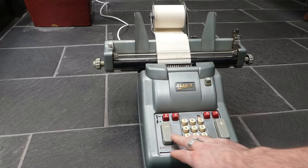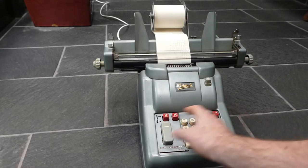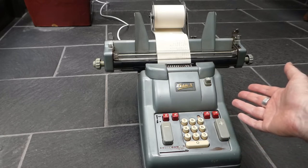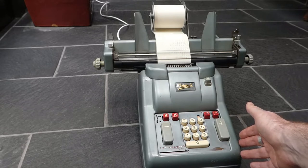The keyboard here is symmetrical — they made a big deal out of that. All the buttons were arranged symmetrically, and that was supposedly so that you could use it both with your left hand or your right hand.